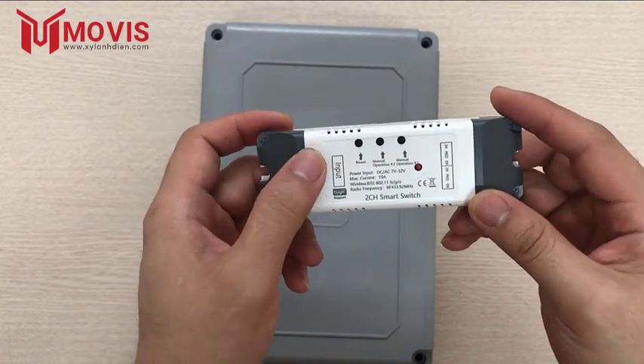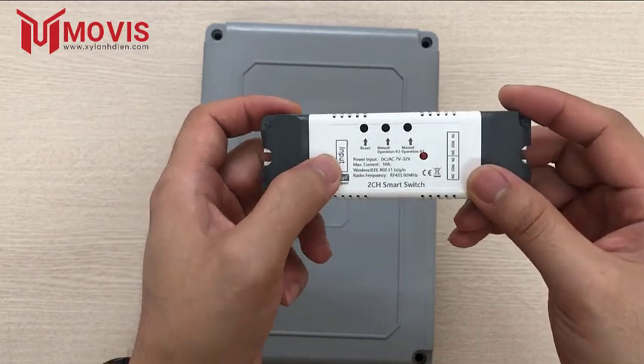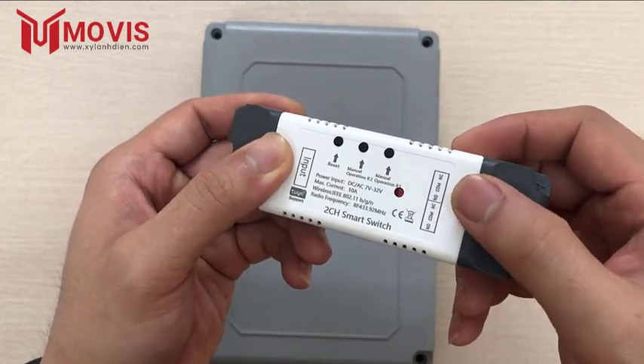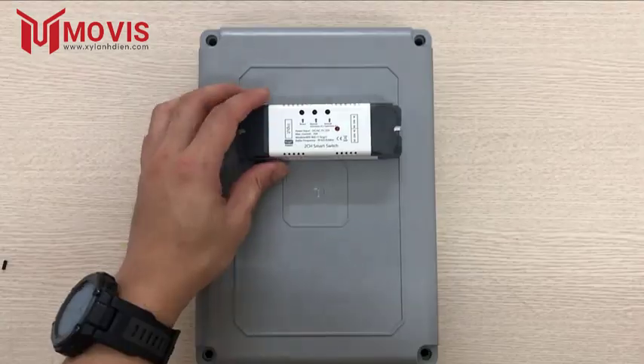Trên mặt thiết bị cũng ghi rõ các địa chỉ chân để tiện cho việc đấu nối. Đầu vào sẽ là input, và đầu ra sẽ có các địa chỉ chân gồm NO, COM và NC. Tương tự, relay còn lại cũng sẽ có 3 địa chỉ chân tương ứng.